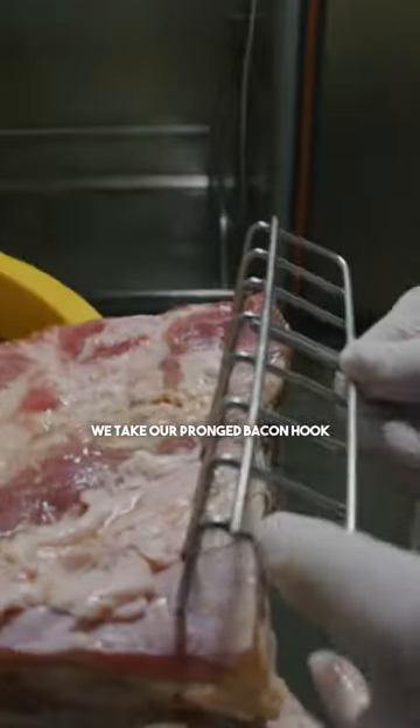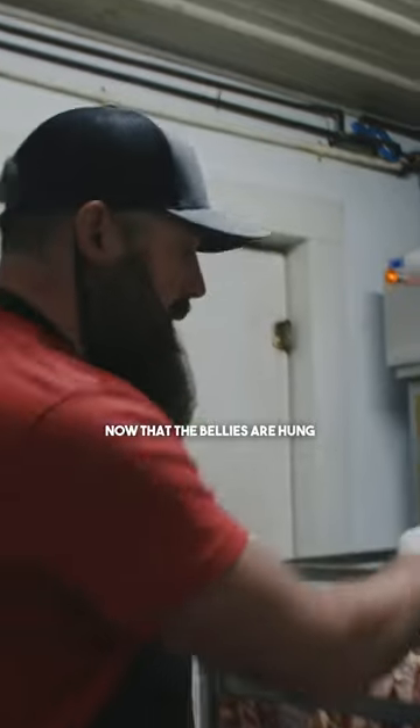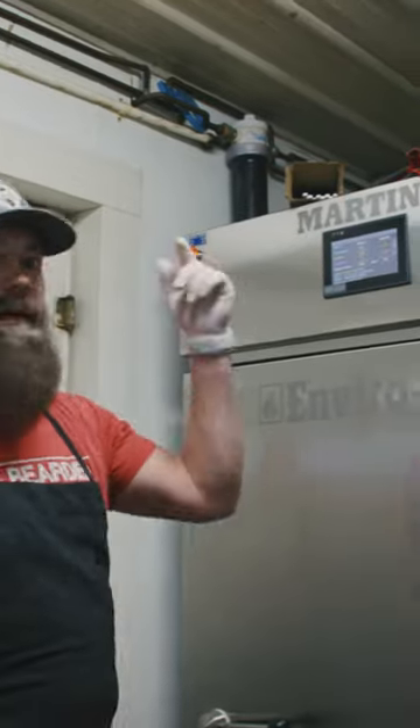We take our pronged bacon hook, go right at the top of that belly. Now that the bellies are hung, top our full truck right into the oven. We're going to probe them and off she goes.